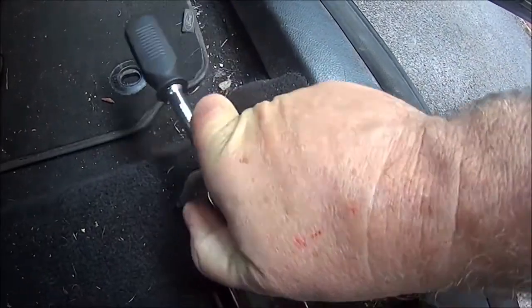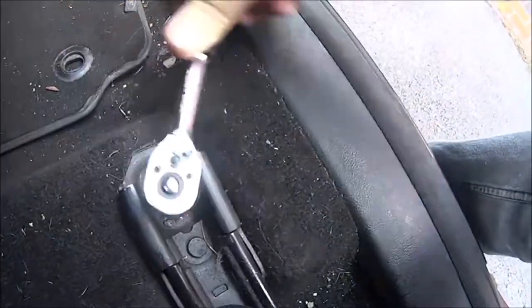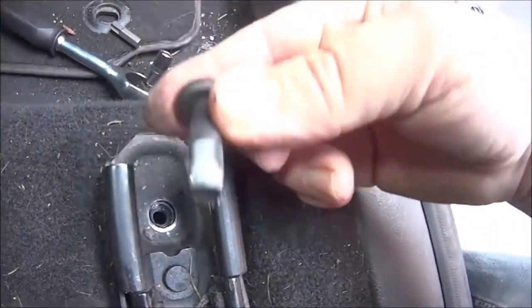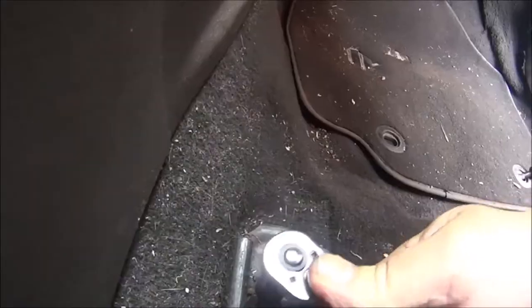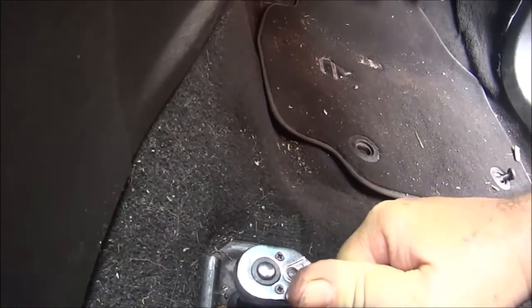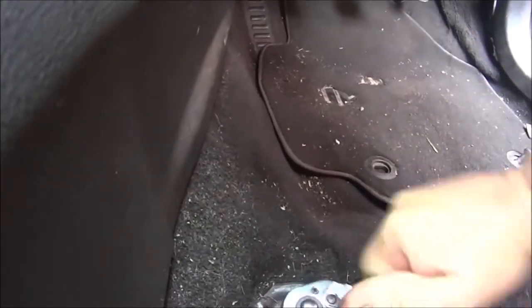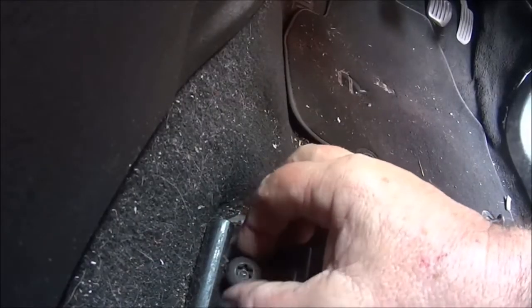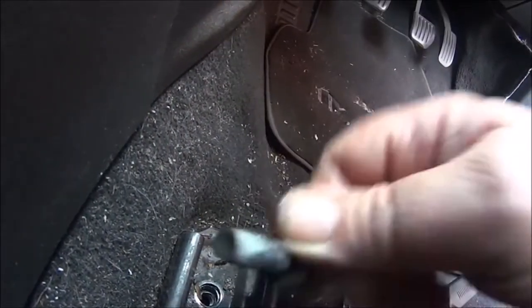The bolts on these seats were quite easy to undo because they were in good condition, but on the other car I had to switch to the half-inch ratchet because the bolts were pretty tight — they were rusted up. That's the first two front bolts removed.